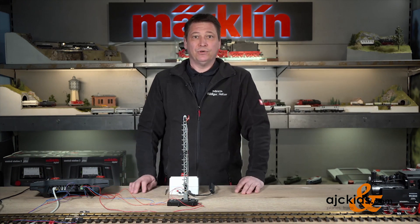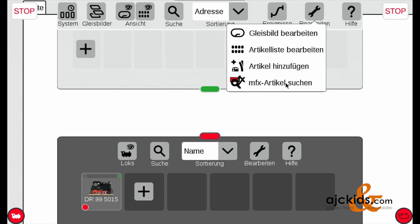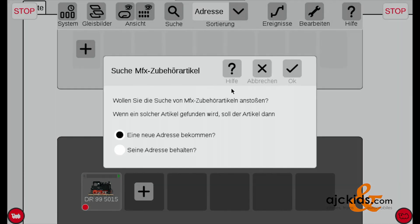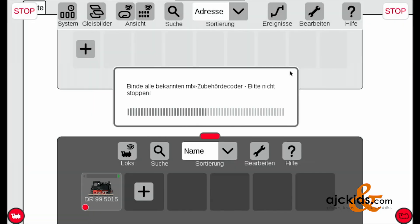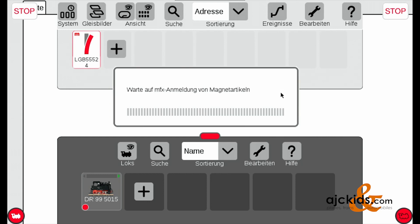So now we're all set. The next thing we're going to do is register the decoder to the central station. I take the central station off of stop, then click on edit at the bottom and find an MFX article. You can choose if it should get a new address or keep its old address — we're just going to leave it as keep its address, so I click OK. The system will now start searching for the decoder, and it found it. It's going to read the information off the decoder, and it knows it's an LGB 55524.